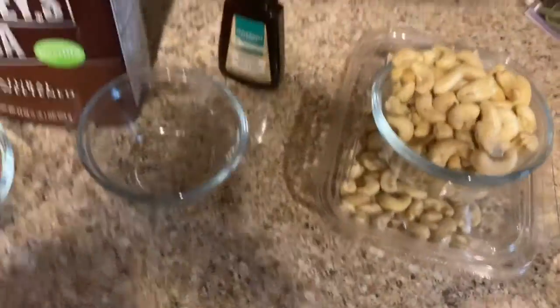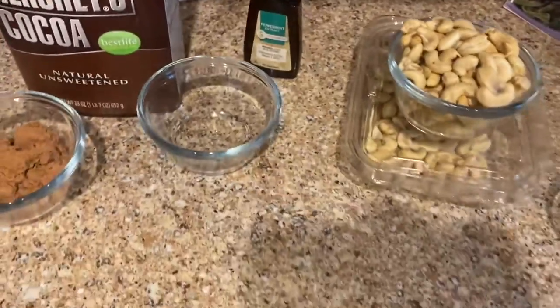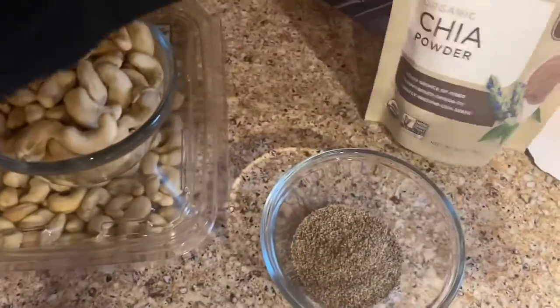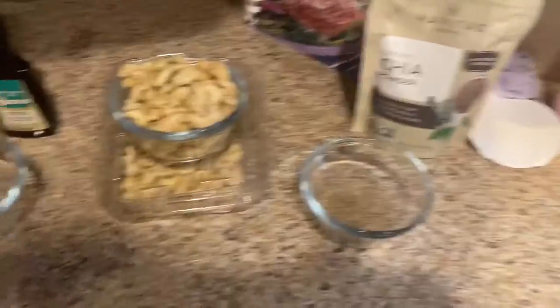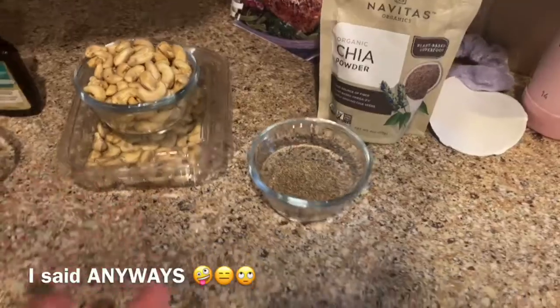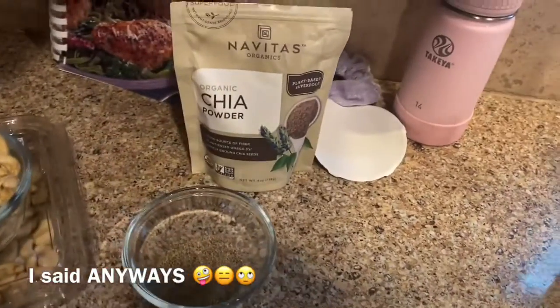You need one cup of cashews — unsalted works better. Then it says one tablespoon chia seeds, but I only had chia powder, so I'm hoping it doesn't taste any different. When you put them in the food processor it's only gonna blend them up anyway, so I don't think it's gonna matter.